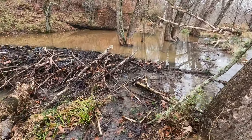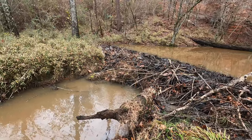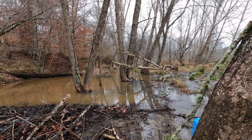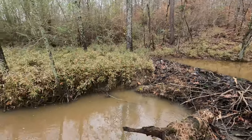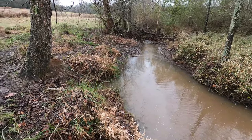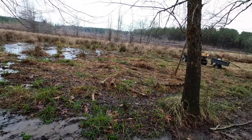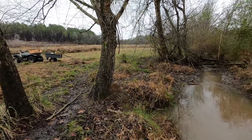Okay guys, here we are. We got our first dam — they got a pretty good sized dam across here. They got it backed up all the way up through yonder and he says there's another dam above this one, so we'll work our way up to that. It's holding quite a bit of water and it's flooding out here into his pasture.